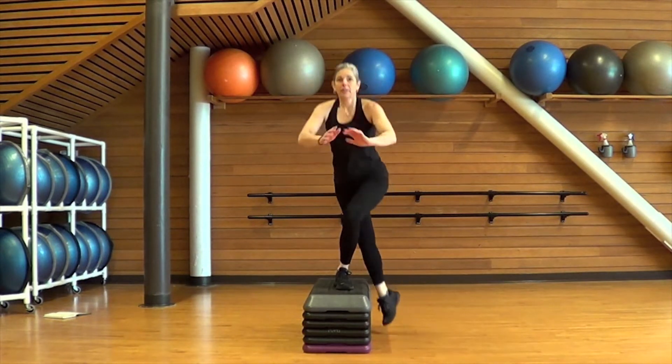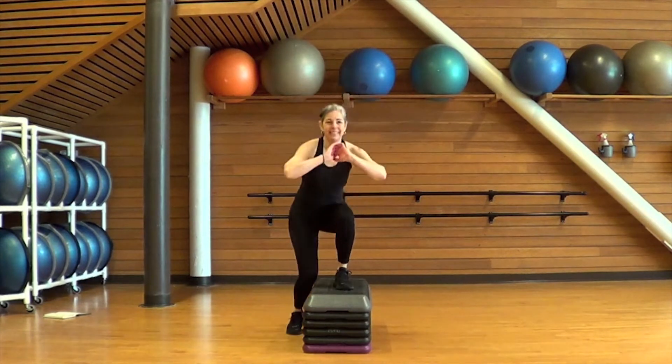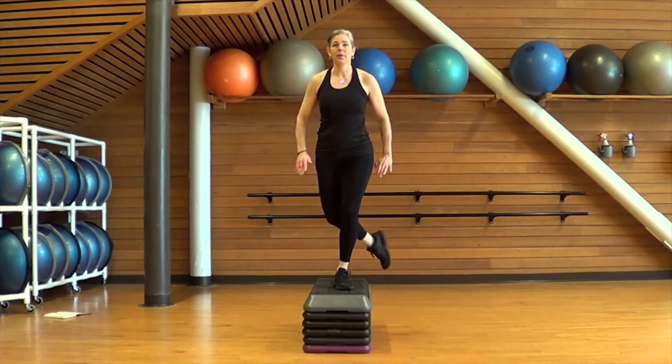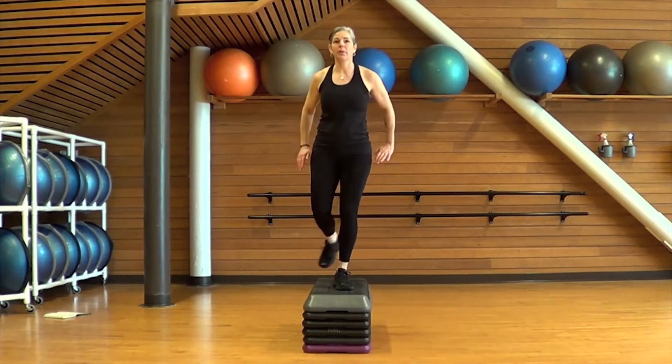Keep your core tight throughout. You can use your arms like I am to reach forward and counterbalance yourself. Eye focus should be forward. We're almost done — hang in there. Last couple of reps and that's it. Rest for 20 seconds.